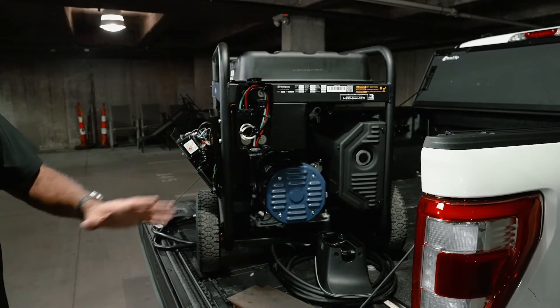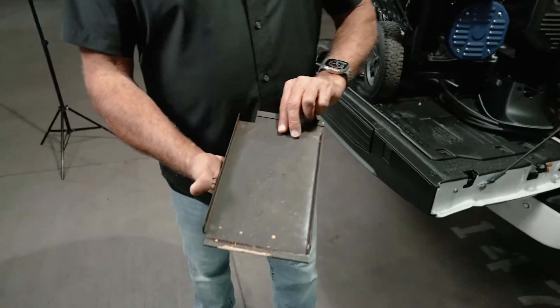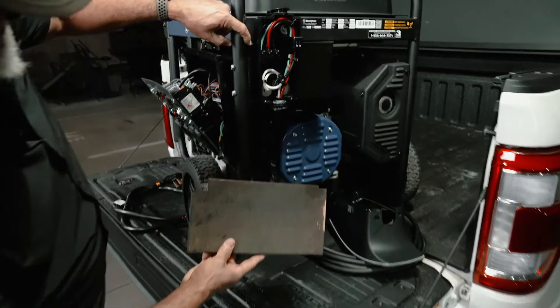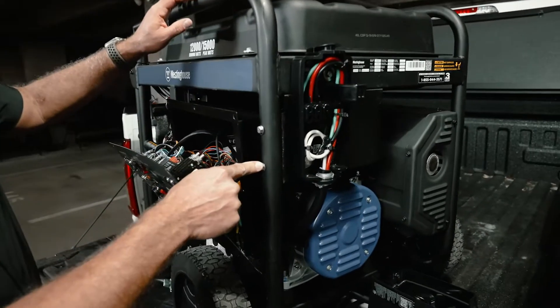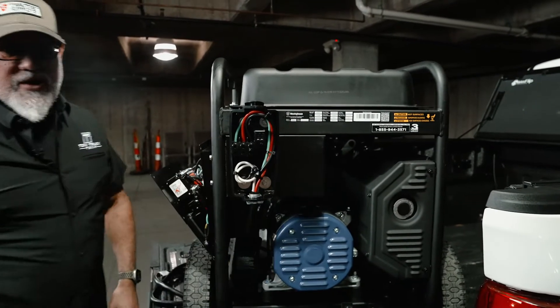I went to a buddy's house, showed him what I was trying to do, and the solution was a metal shelf. All we did was bend it over to 90 degrees, lay it back, bend the other end to 90 degrees. That shelf is simply bolted to the generator — two screws here, three screws across the top — and it makes for a pretty rigid mounting solution. The mounting doesn't have to be elaborate, just make sure it's rigid.